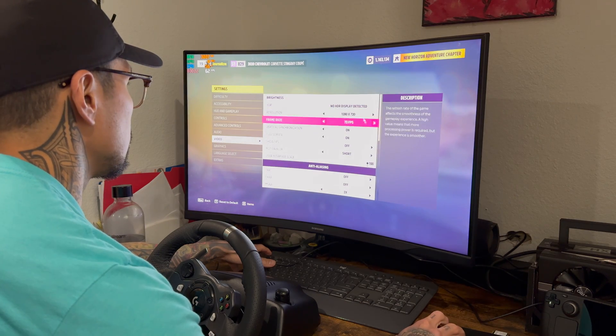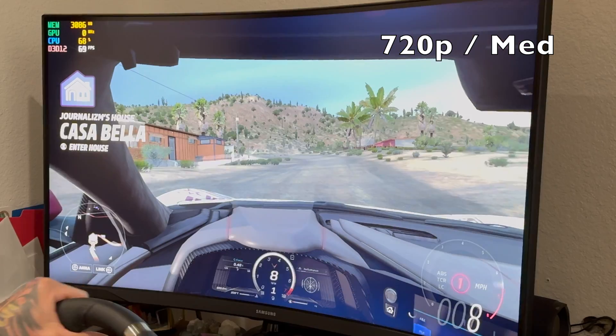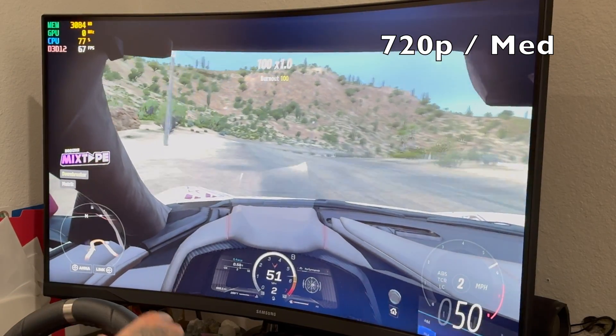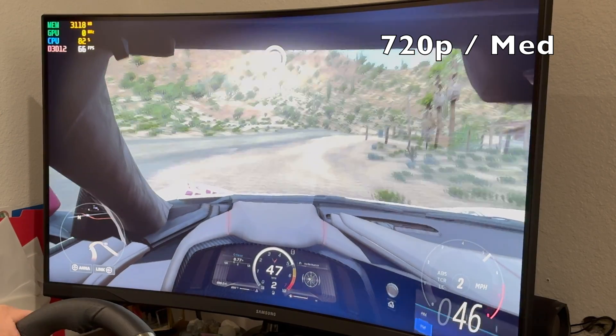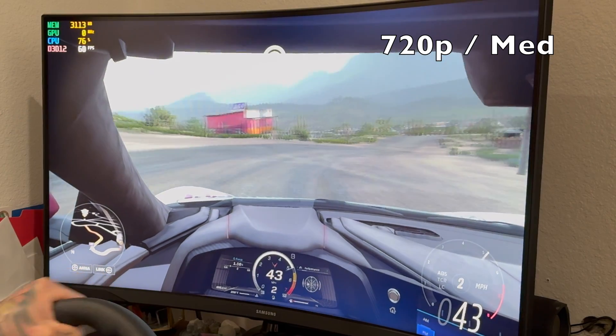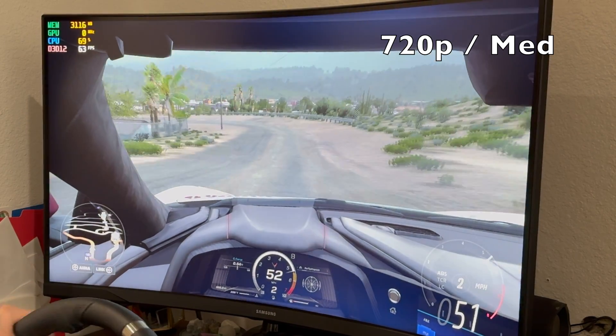Still at 720p, we bumped everything up to medium and got pretty good results. Picture quality is a lot better and we didn't lose very many frames at all — kind of just in that high 50s, low 60s range throughout the gameplay. But definitely a noticeably clearer picture.